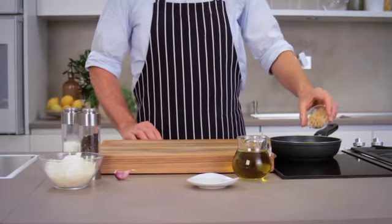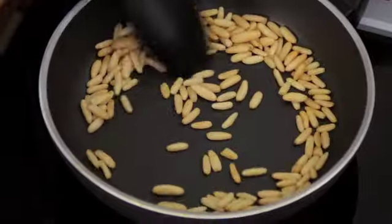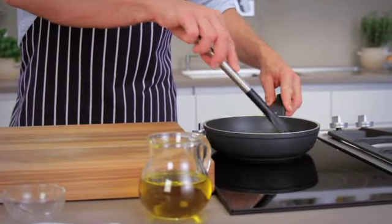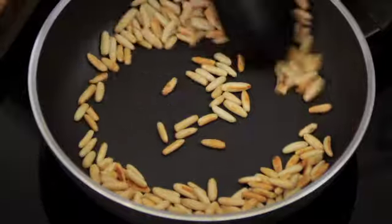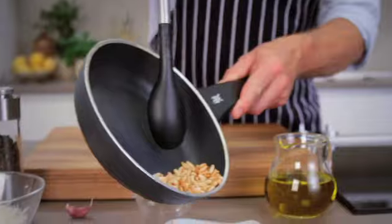Roast the pine nuts in a frying pan without oil over medium heat until they turn golden brown and become fragrant, which intensifies their flavor. To brown them evenly, frequently stir the pine nuts or shake the pan, then place the nuts on a plate for cooling.